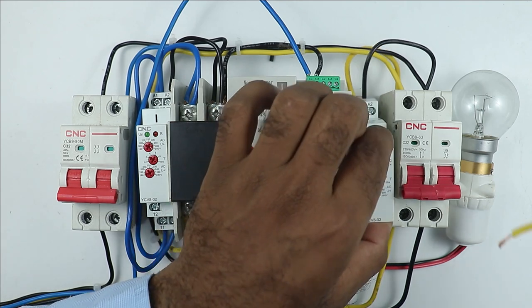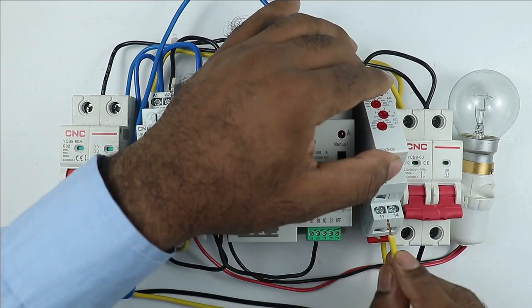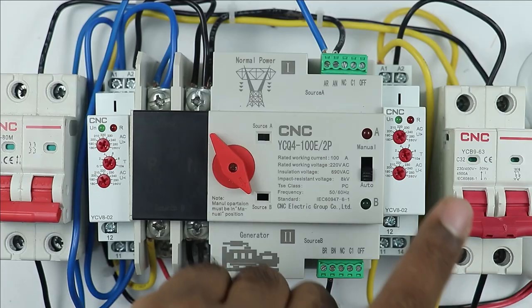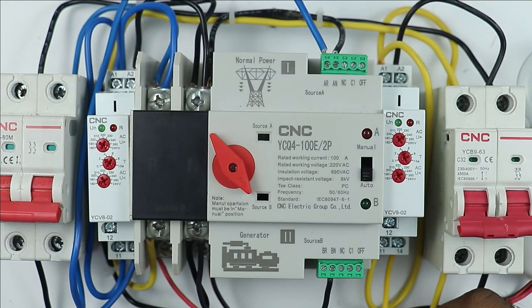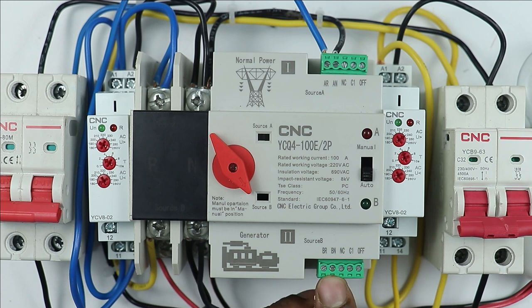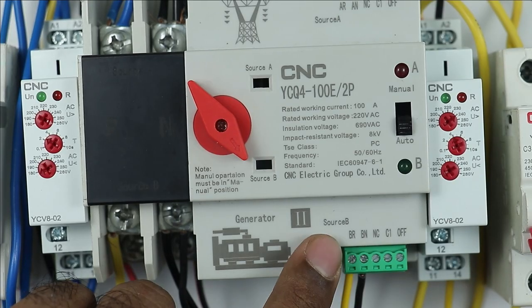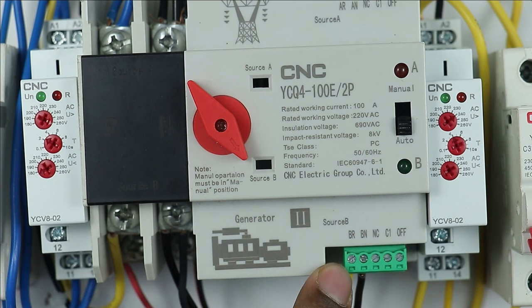In the same way, connect one wire at the A1 terminal of the generator relay and take the other end to its common terminal, which is 11 number terminal. Then with the anode contact of this relay, connect one wire and take its other end to the control terminal of the generator on the ATS — connect the wire to the phase terminal there. You can see it is written 'BR', which means phase supply of source B is to be connected here.